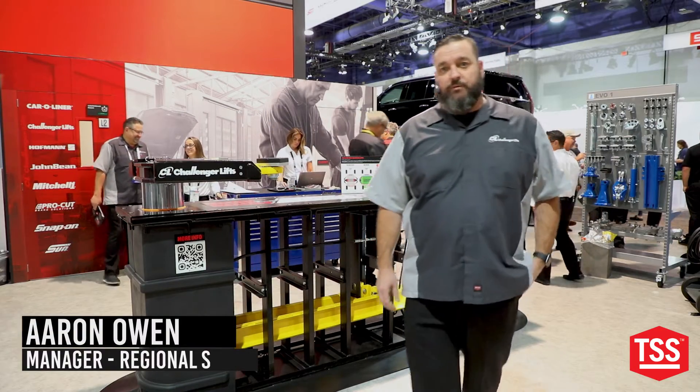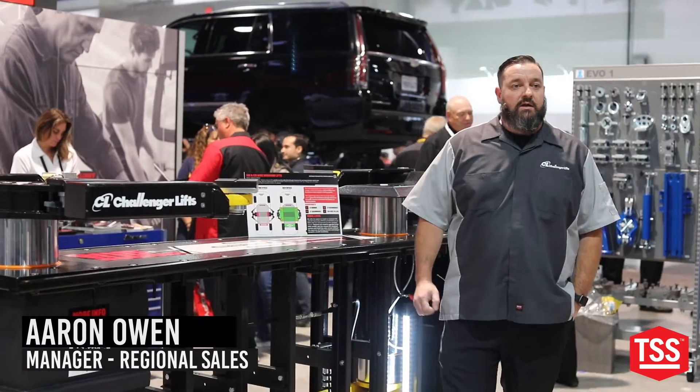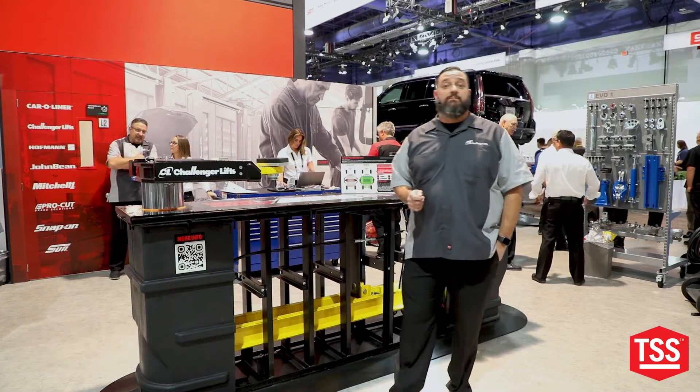We're here at 2023 SEMA and I want to talk about Challenger's new wide in-ground lift. This is coming available in a 10 and a 12,000 pound capacity and we're going to talk about some of the features and benefits of this lift.